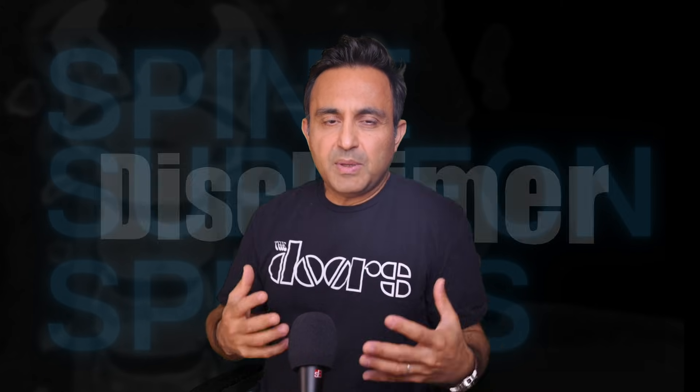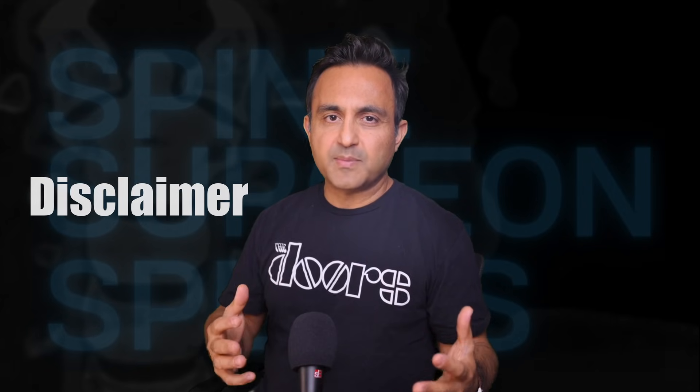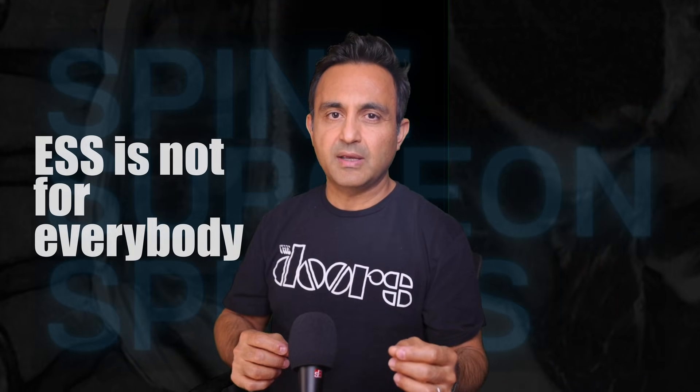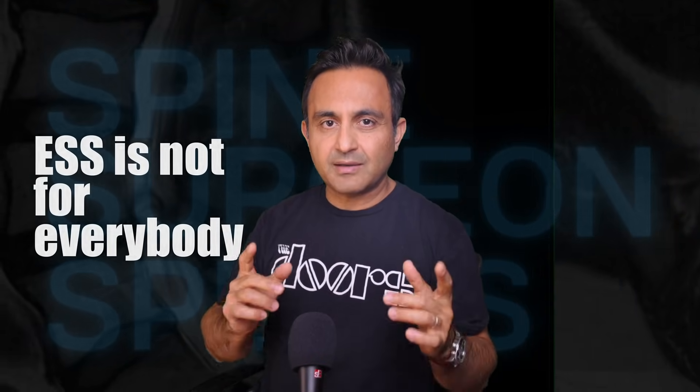Now, as a disclaimer, let me be clear. I am not against endoscopic spine surgery in every situation. In the right hands, with the right training, for the right patient, endoscopic spine surgery may be an excellent technique — but it's not a magic bullet, and it's not a replacement for everything that came before it. The best surgical approach is the one tailored to the patient's anatomy, condition, and surgical goals, not the one with the slickest branding. There are, without a doubt, some highly skilled and ethical surgeons getting excellent results with endoscopic spine surgery — but not everyone can or should be doing this surgery. That is the key point.